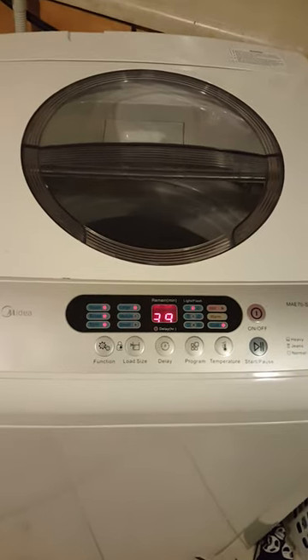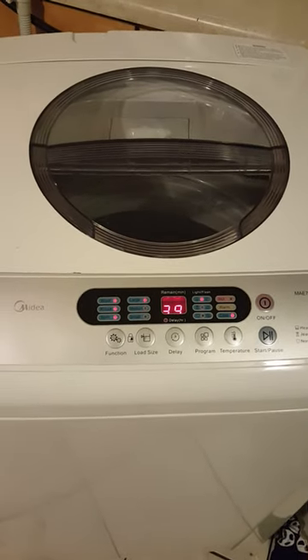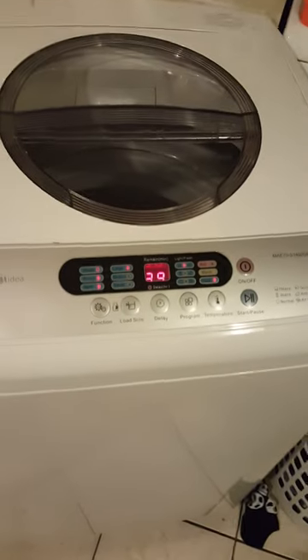It's really, really good. I haven't had any problems with it at all and it works very well — same as the dryer.